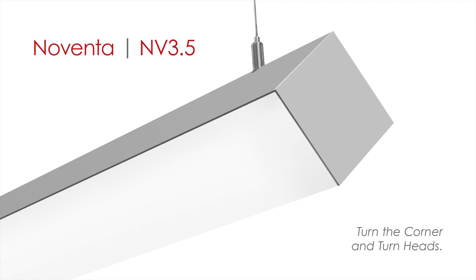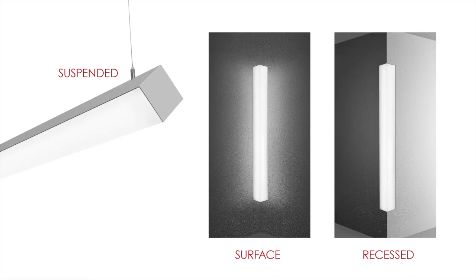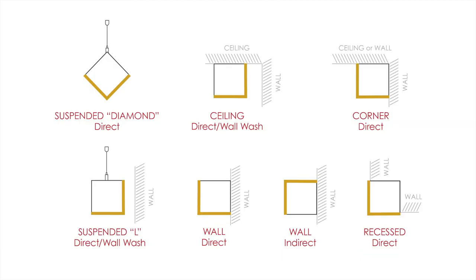Noventa is an LED, or linear fluorescent, luminaire that illuminates on two sides of a square, three and a half inch housing. Available in suspended, surface, and recessed models, Noventa's 90 degree illumination provides many unique lighting and design possibilities, including corner illumination where two surfaces meet.